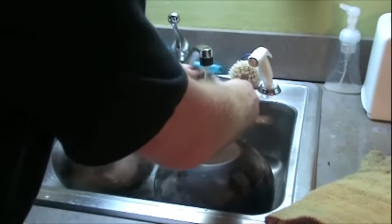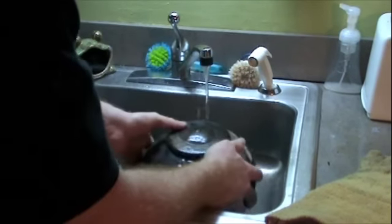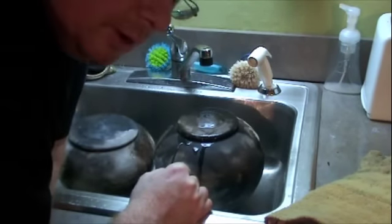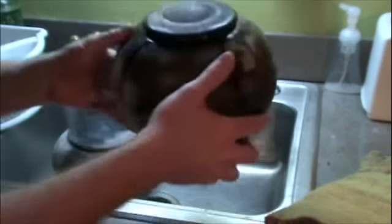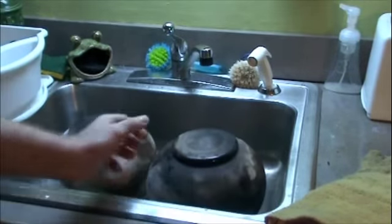So now I'll let these dry out for about a half hour and then put a little bit of floor wax on them. You might be able to hear it — it's actually kind of squeaking because the clay is absorbing the water, and because it's hot, it's pretty cool. All right, let's check them out a little bit later.